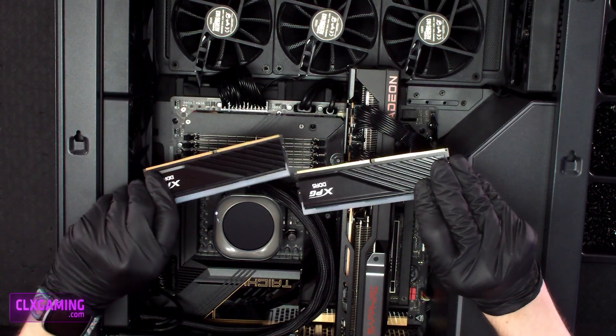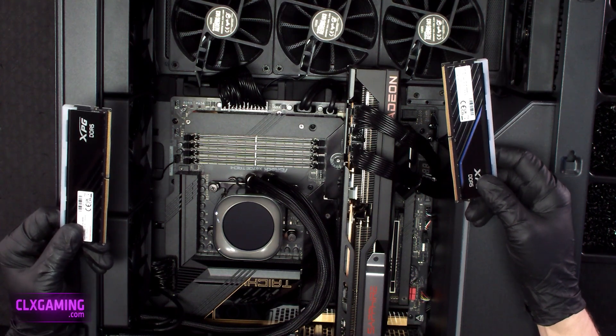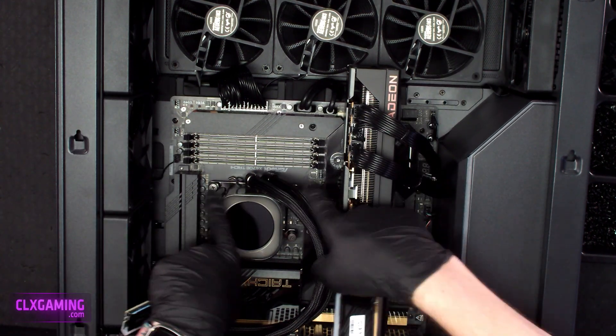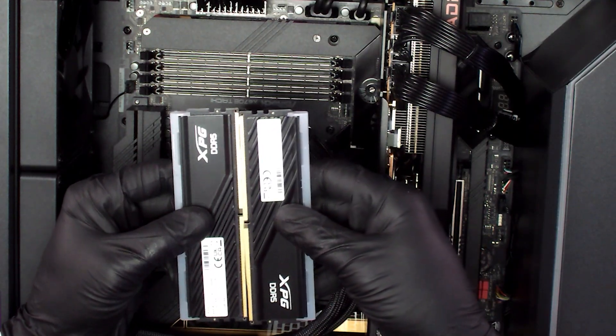Our memory is all the way out, so we're going to go ahead and put it back in. The first thing to check is that the clips holding the memory in are disengaged — which they are — but this is a good time to just push down on them with your finger and make sure they are unclipped.